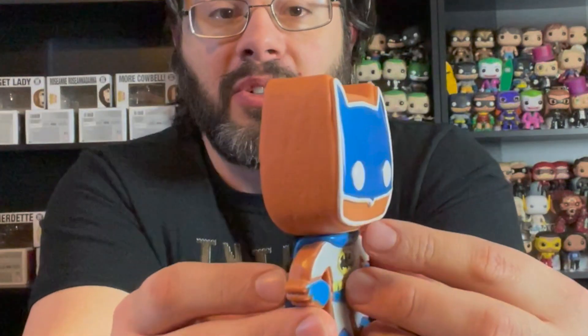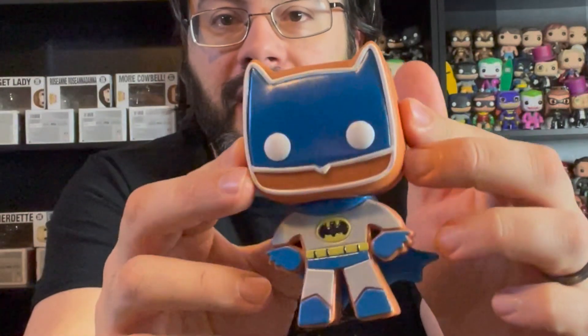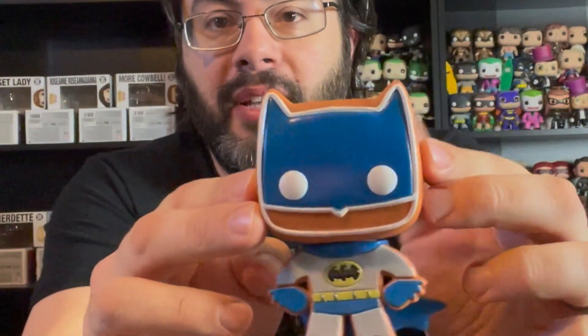Starting off, we have the most popular superhero in the world — Aquaman. Just kidding. That would be Batman. So here's the Batman gingerbread pop from Funko. I really like how they've designed these. These actually look like cookies that you could eat, but don't eat them. This is the blue and gray suit for Batman. Very cool. I'm surprised they didn't do a black suit variant, but I guess there's always next year.